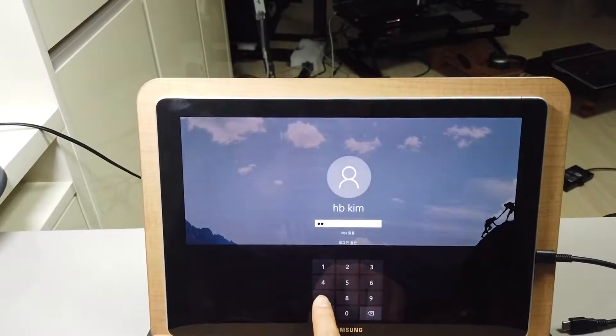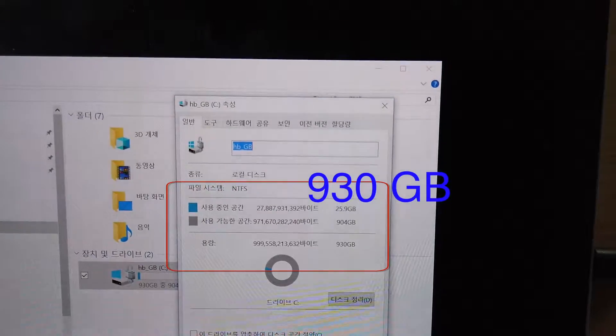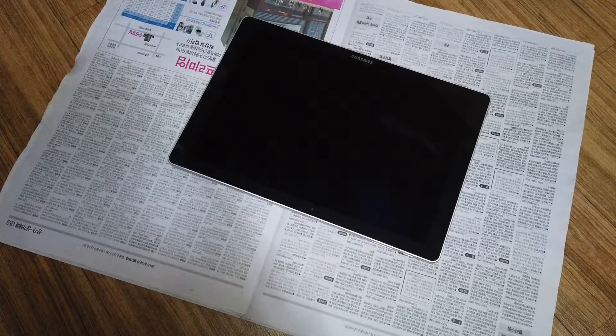This is a Galaxy Book 12 inches with 1TB. Let's take the display panel off. It is on the working table.